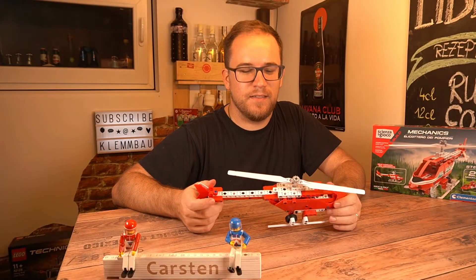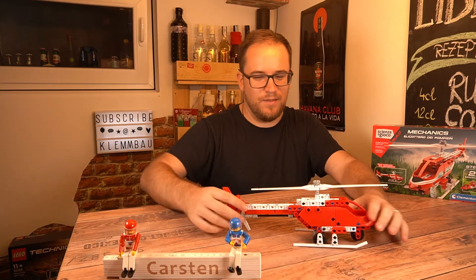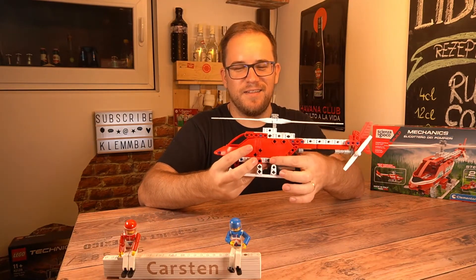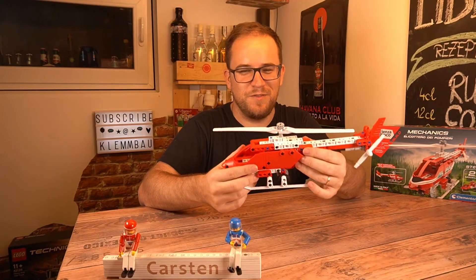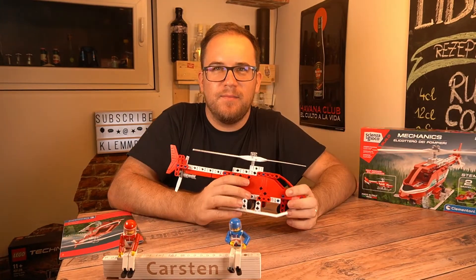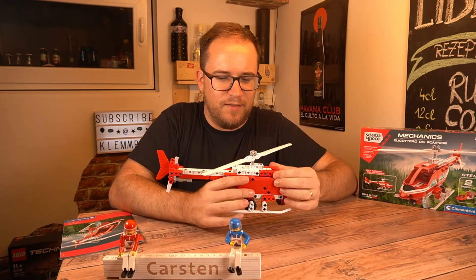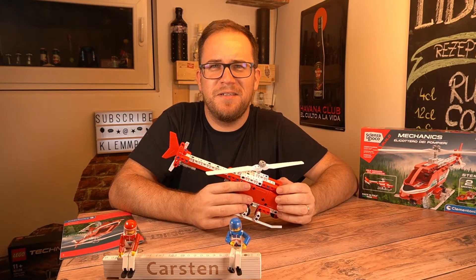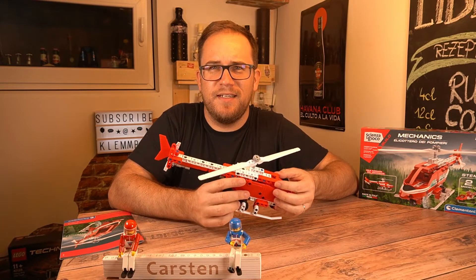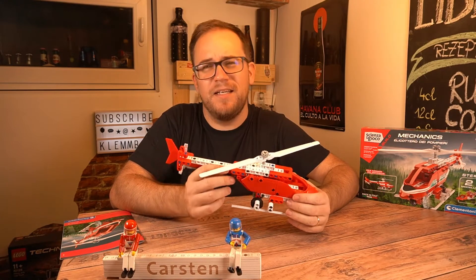What I don't like about the model: it does not stand properly — it always tips to the back and the front wheel is in the air. Also, on both sides there's a black axle sticking out of the model for no reason, which is pretty awkward. As for the parts, they don't feel as good as Lego Technic parts — they feel more plastic. I don't know how to describe it, but it looks cheaper, and yes it is cheaper, but it also feels like it.